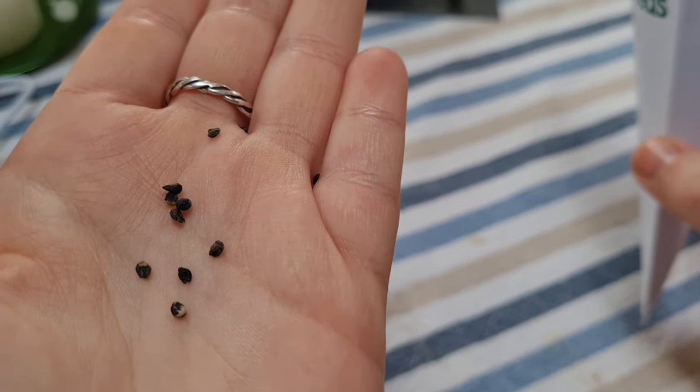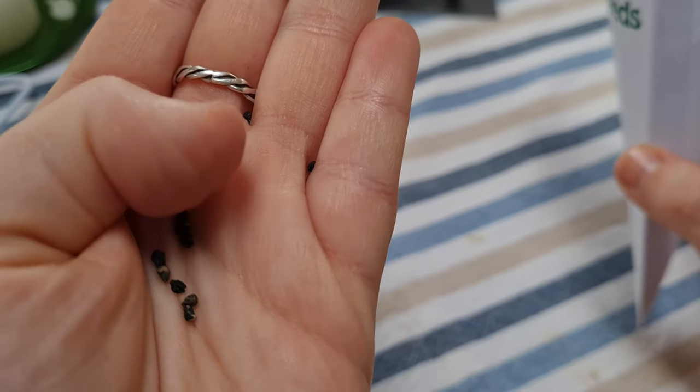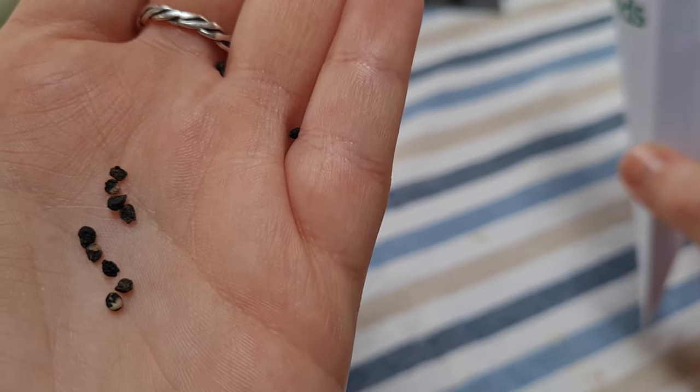These are our seeds — they look really similar to other members of the Allium family. If you've ever grown leeks or onions you'll recognize seeds like this.